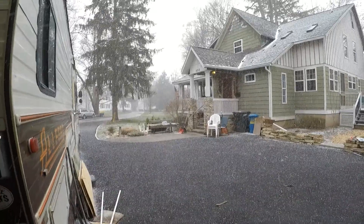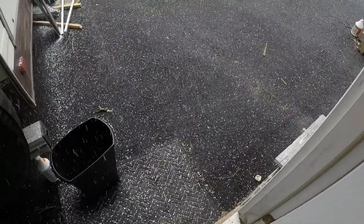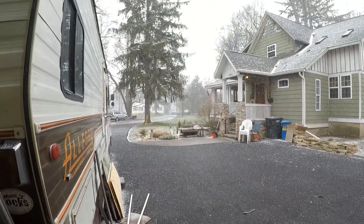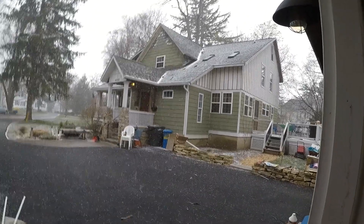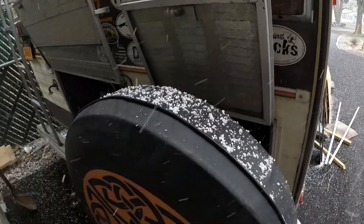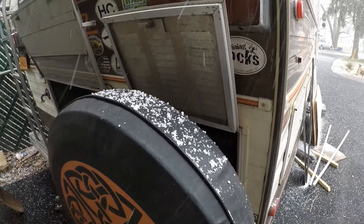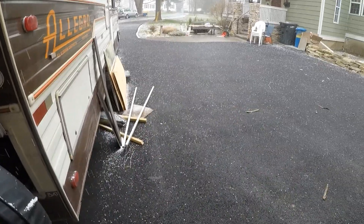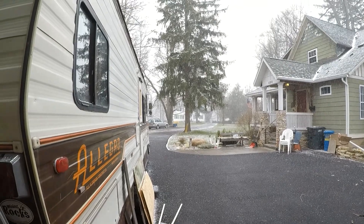Just when you think the weather was changing for the better, we get these — I don't know — packing peanuts or whatever you call them. We're having a whole lot of fun here. Stuff's building up on the roof already. Look at this — building up on the GoPro, bouncing everything off of it. I thought this winter weather was going away. Well, maybe not so quickly.